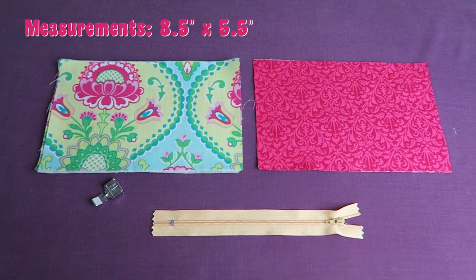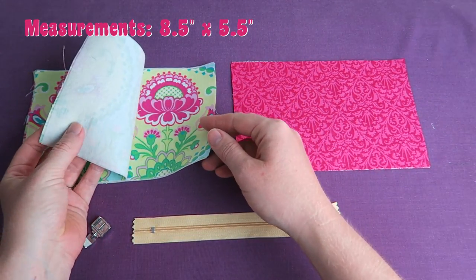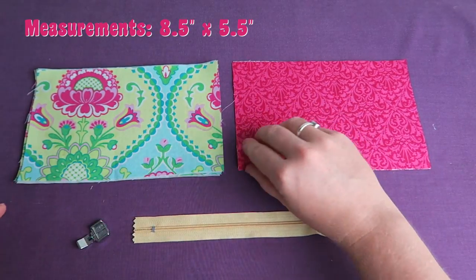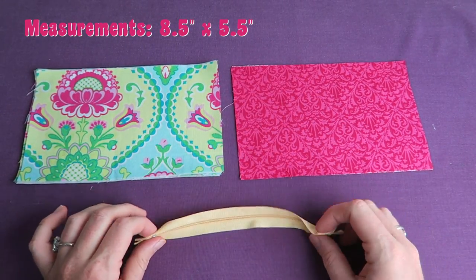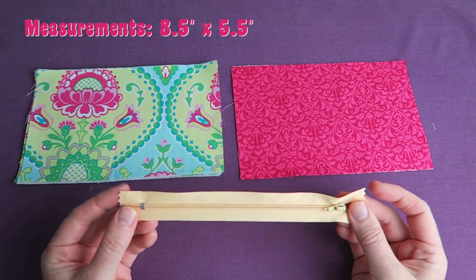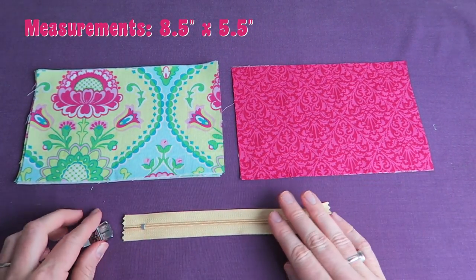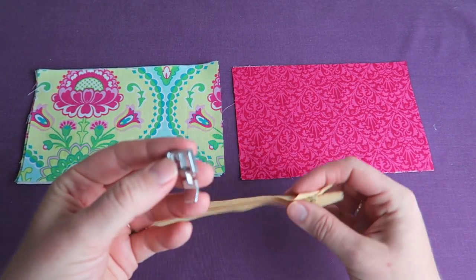Here are the materials we're going to need: some lining fabric, some outer fabric, and a zipper. Everything depends on the length of your zipper — that's how long I cut my fabric, so that's why it's 8.5 by 5.5 inches. As you can see, the zipper is just as long as the length of this piece of fabric, and we're going to need a zipper foot.